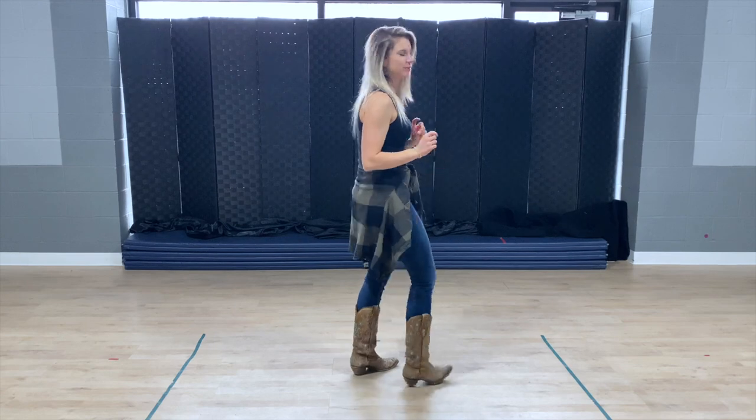Hey everybody, this is Jessi with Dirt Road Dancing and today I'm going to be teaching you Whip It by Lunch Money Lewis. This is a four wall, 32 count line dance. So let's stomp it out. I'm going to turn around so that you can watch my boots.